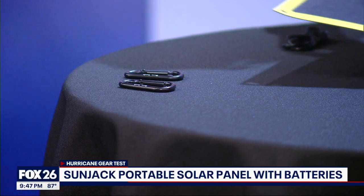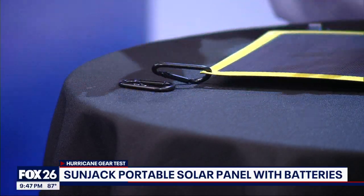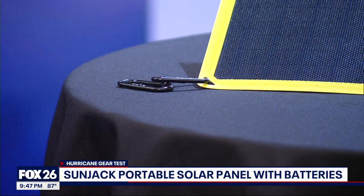While they do include carabiners and built-in grommets for hanging, there is no kickstand to prop up for that optimal angle to the sun when charging.